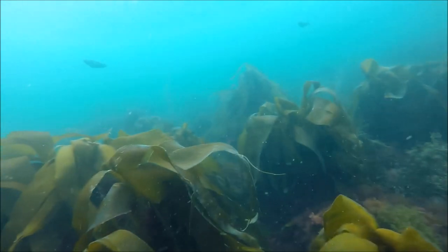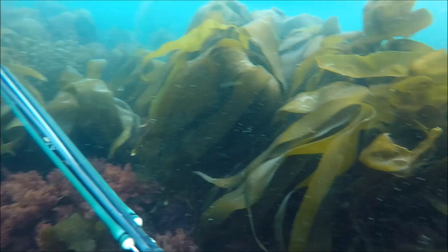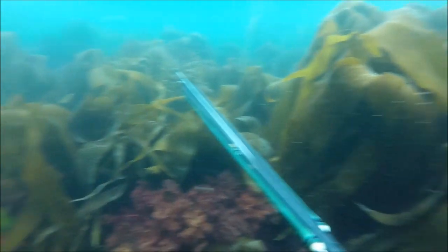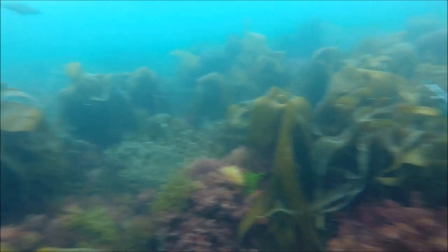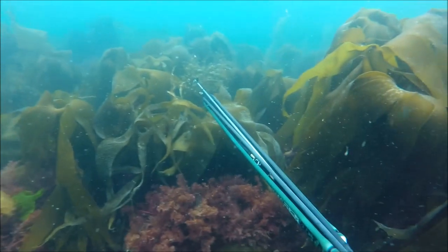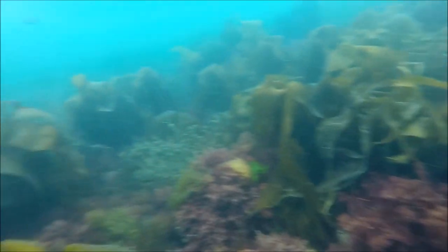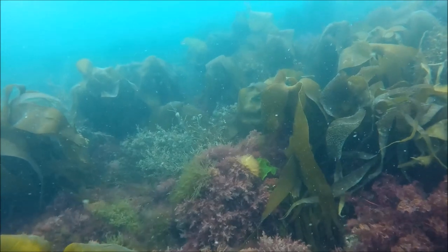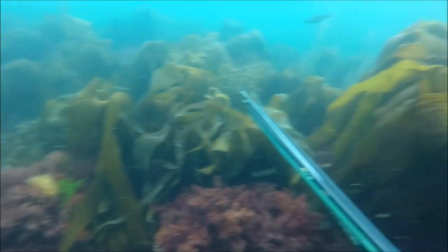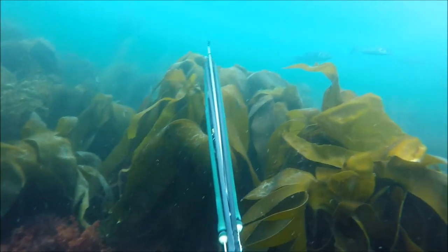A pollock comes in again - that's a shootable size but it's just not worth taking; I want something much bigger. Now I'm just waiting and waiting and waiting. I know the bass are going to be moving at pace through this sort of mark and if you stay in the water for long enough there's a pretty good chance a shoulder bass will come past. I'm just grunting a bit to bring them in, staying really still with nice and slow movements.